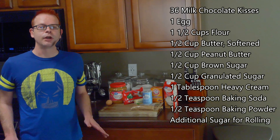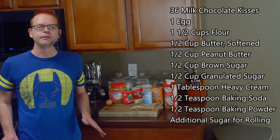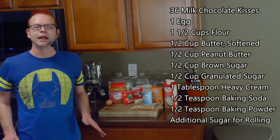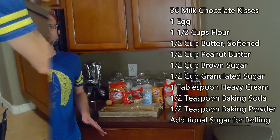For this we'll need 36 milk chocolate kisses, 1 egg, 1 and a half cups of all-purpose flour, a half cup of softened butter, a half cup of peanut butter, a half cup of brown sugar, a half cup of granulated sugar, a tablespoon of heavy cream, a half teaspoon of baking soda, a half teaspoon of baking powder, as well as additional sugar for rolling.